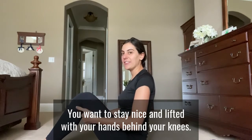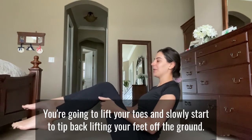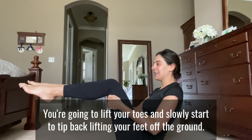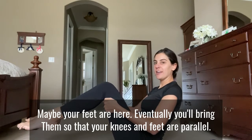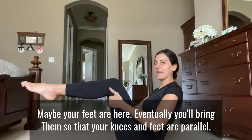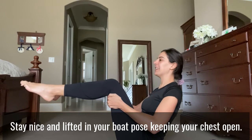With your hands behind your knees, you're going to lift your toes and slowly start to tip back, lifting your feet off the ground. Maybe your feet are here. Eventually, you'll bring them so that your knees and feet are parallel. Stay nice and lifted in your boat pose, keeping your chest open.